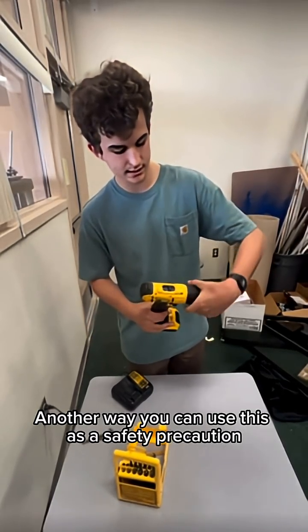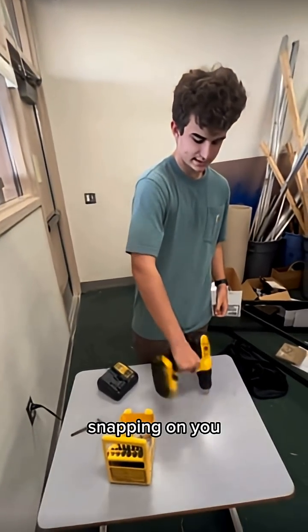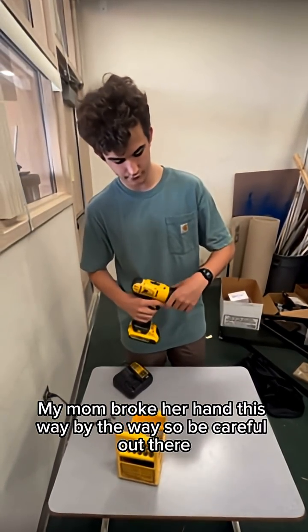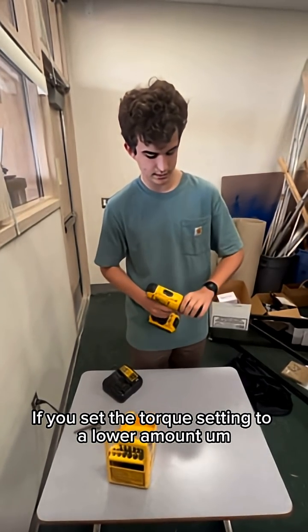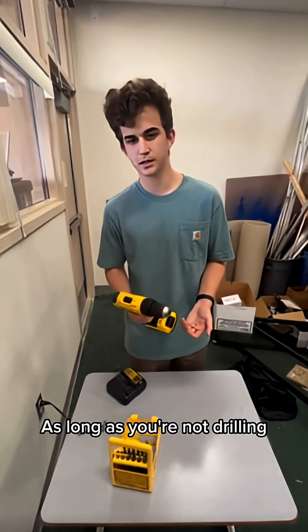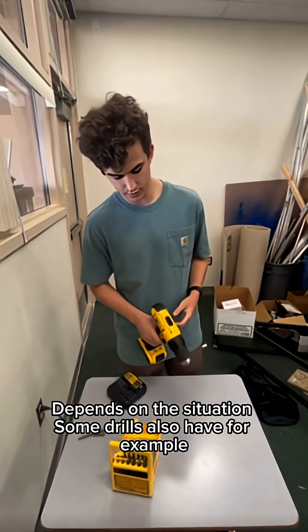Another way you can use this as a safety precaution is if you're doing something where you're worried about the drill snapping on you. My mom broke her hand this way, so be careful out there. If you set the torque setting to a lower amount, as long as you're just screwing something in and not drilling, it can make it a little bit harder for it to snap on you. Depends on the situation.